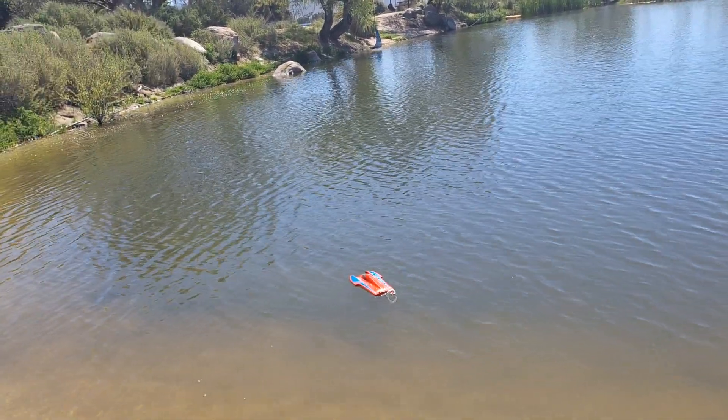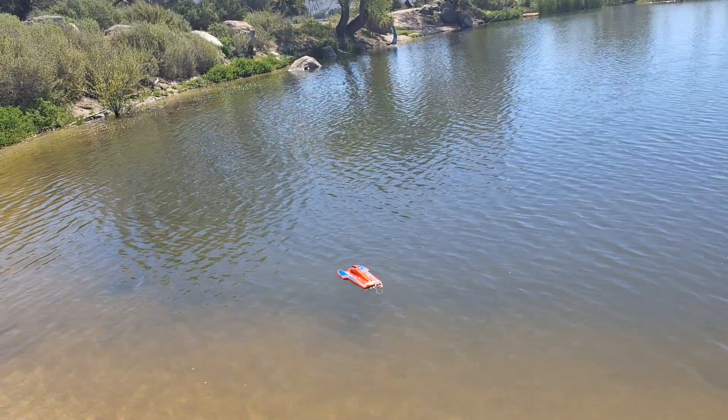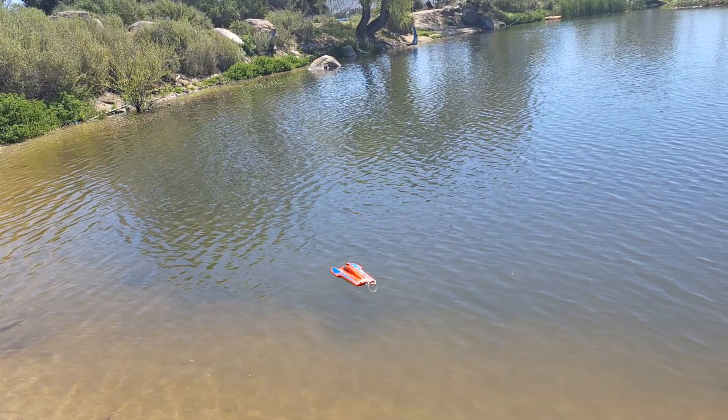Here we have the Delta Force 16 from Offshore Electrics out here for a little rip. I don't have any videos of this one — didn't have troubles, but turned out I had an old bad battery, so here we go.